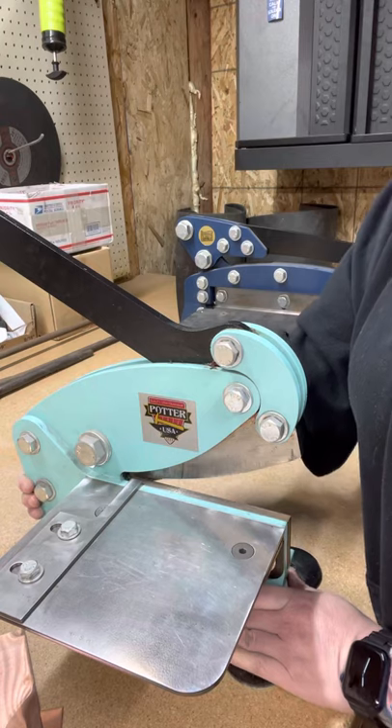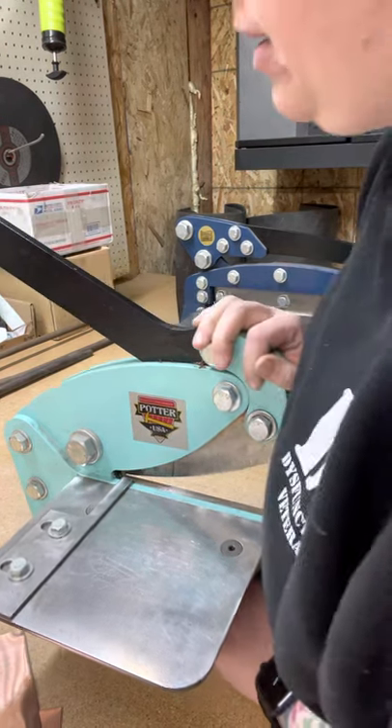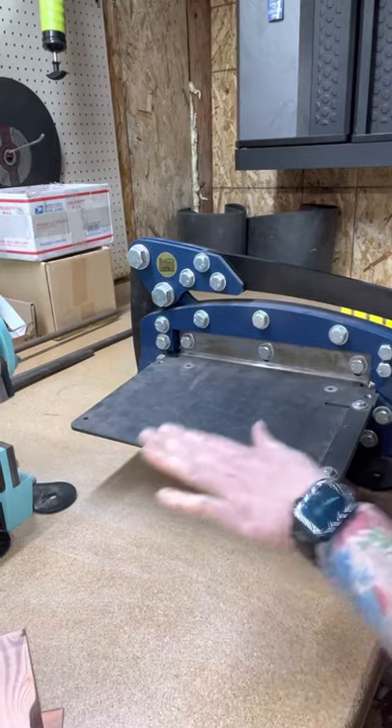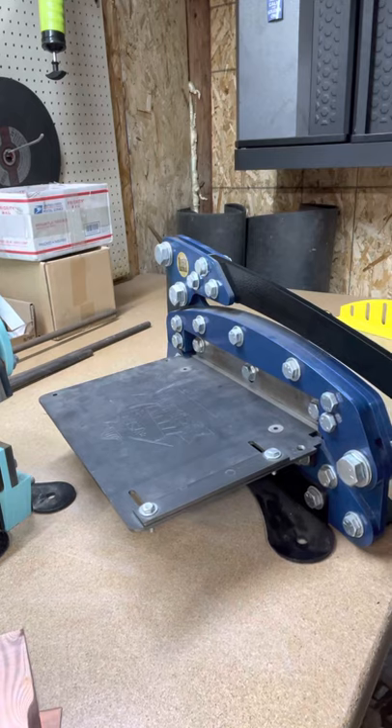Lift it up and set it down gently wherever you want it to go. Anytime you move these, grab them below the blade - do not grab the handle. That one weighs 45 pounds. I've been moving these for weeks so it's no big deal for me, but if you feel you need a little extra help, please ask.